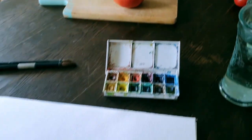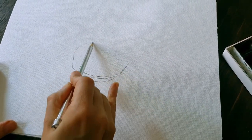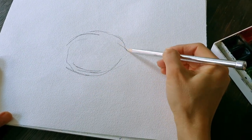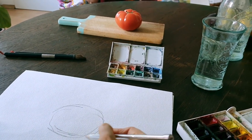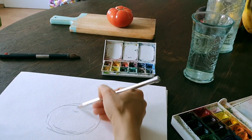And now we will recreate it on the paper. The center.